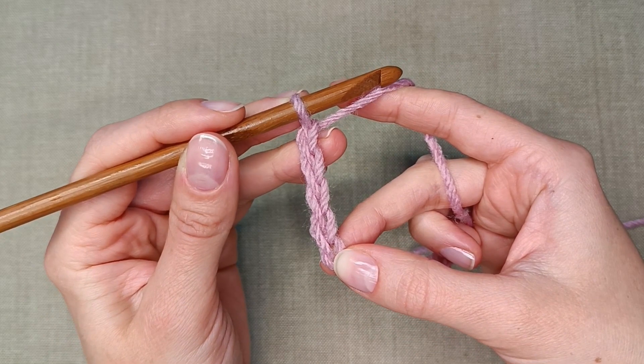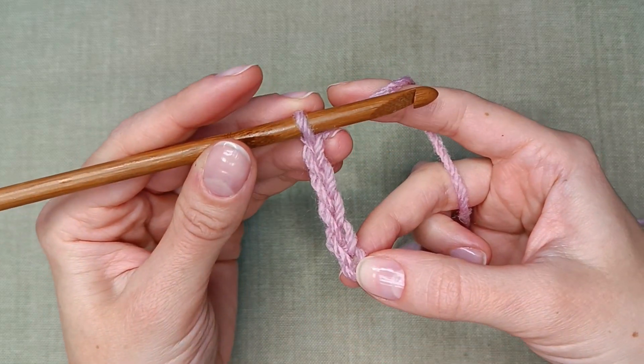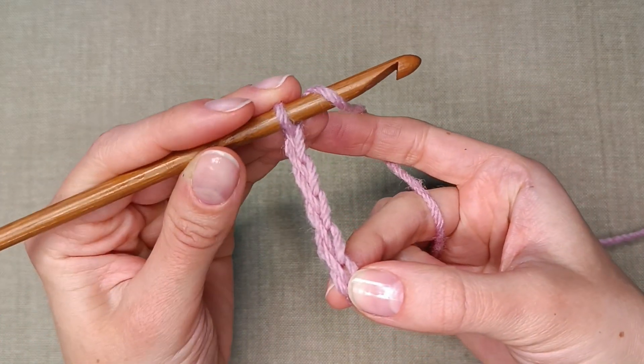Now yarn over 2 times. It means wrapping the yarn from back to front on the hook 2 times.